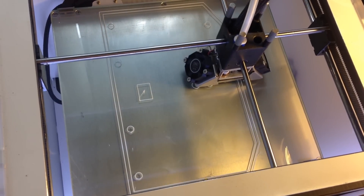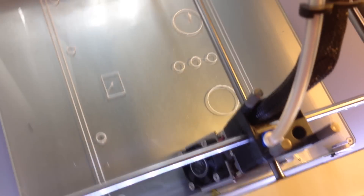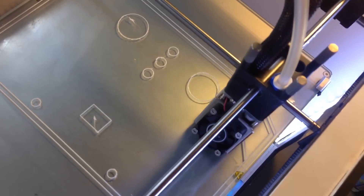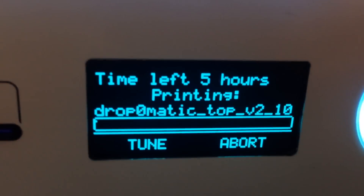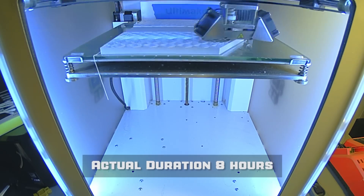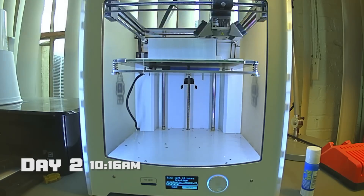You can see it's plotting out the basic shapes — you can kinda get an idea of what it's gonna look like. Now it's gonna start very slowly putting down those base layers. This print's gonna take about five hours. Printing the biggest piece.